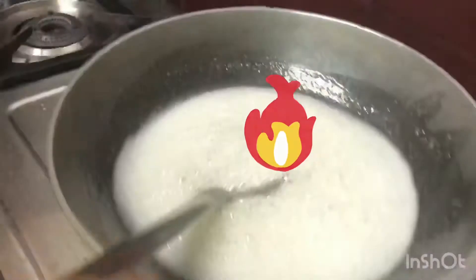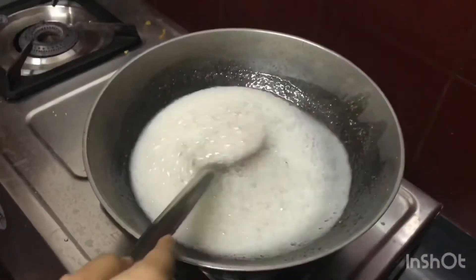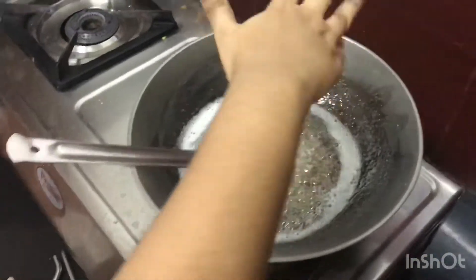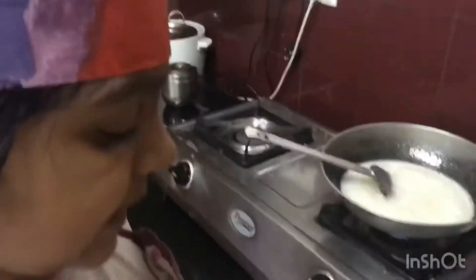Keep the gas on the same and keep stirring. At this stage, we have to put some kalma powder. Let's put the grated coconut.